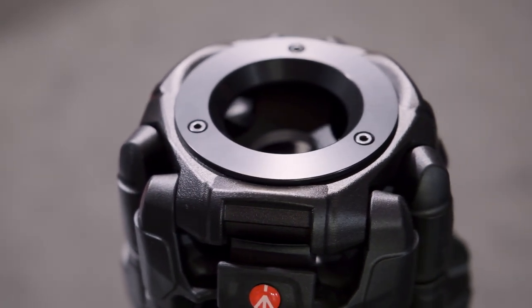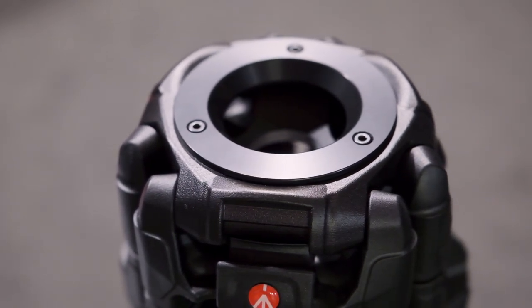Oh, so the same tripod can take a 100 or a 75 millimeter head. Yes. And it comes with a bag — a very nice Manfrotto bag — so if you need to carry it.